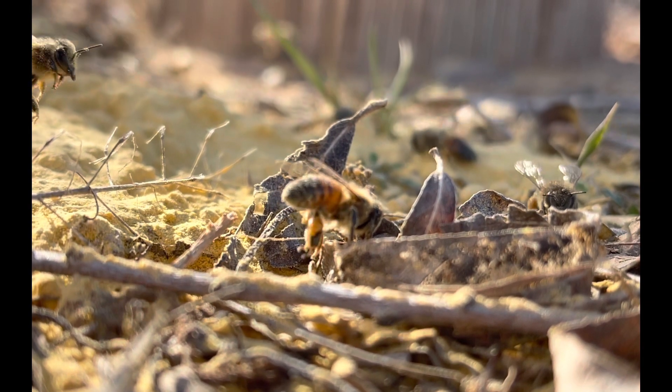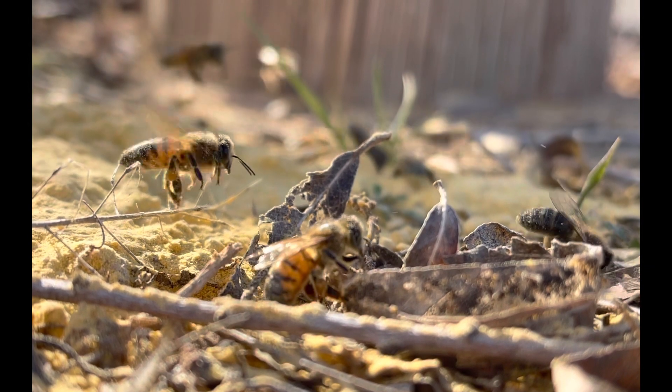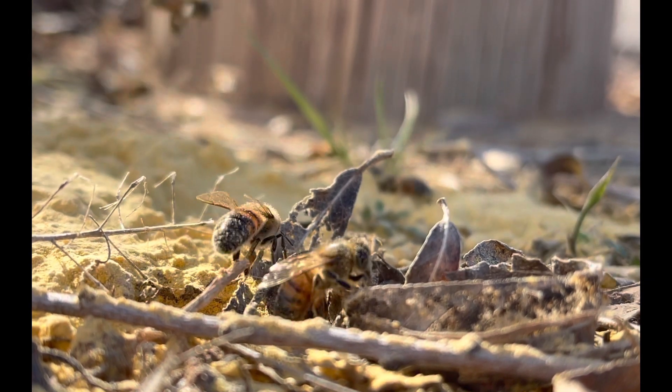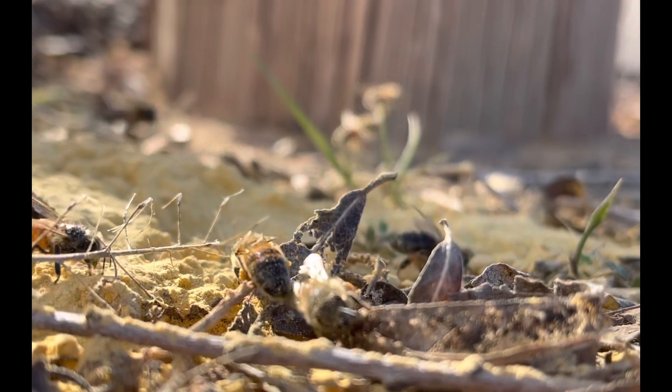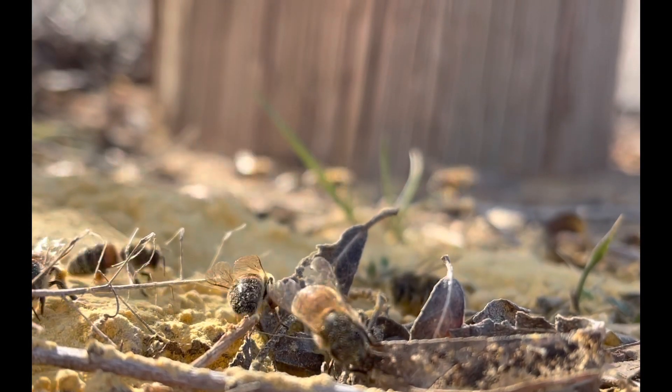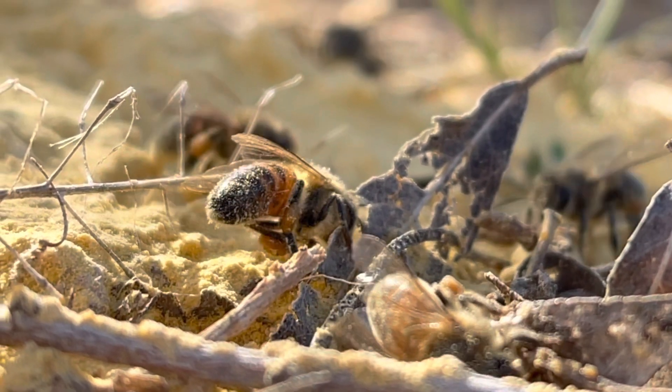The sugar syrup is a rich source of carbohydrate — the bees don't know the difference between it and nectar from flowers. They'll consume some of that for themselves; the rest they'll take back in their honey stomach and share with the hive. The pollen substitute works the same way — they'll consume some for themselves, but the majority they'll take back to the hive.